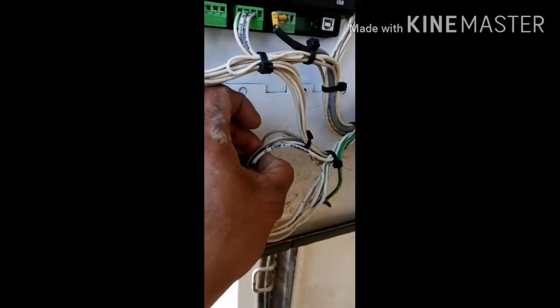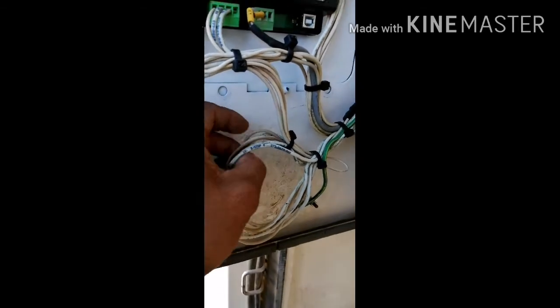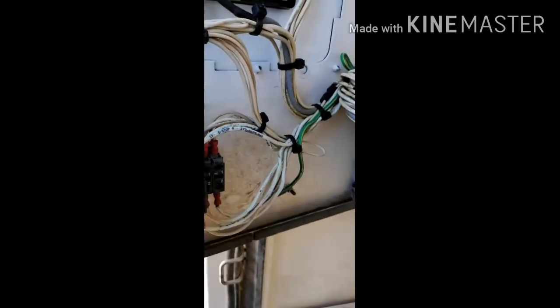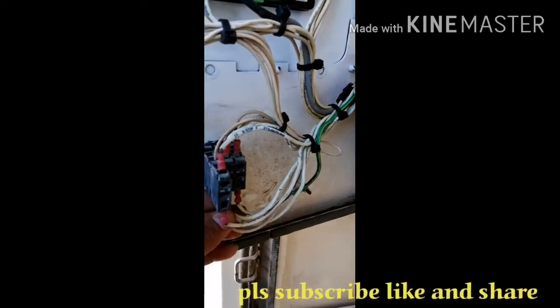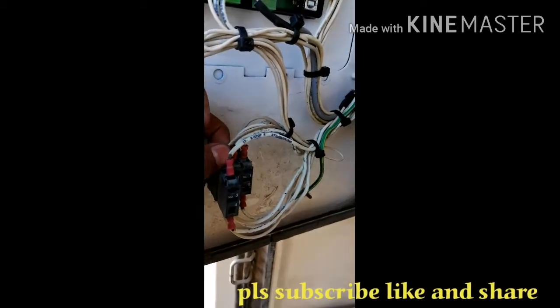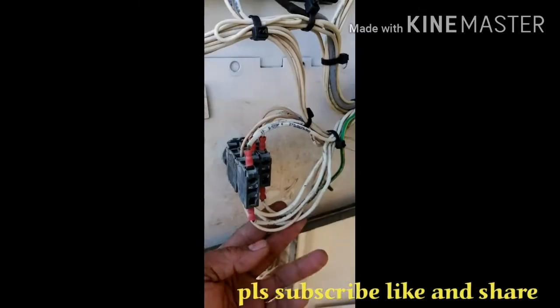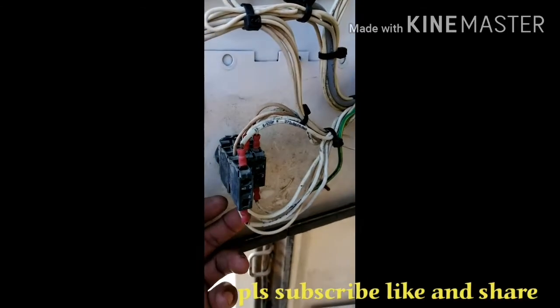And then the boat — another one. This is the starter and viewer. This is the positive line. And then the emergency connection — once you push the emergency switch, they will cut off the starter, they will cut off the viewer.